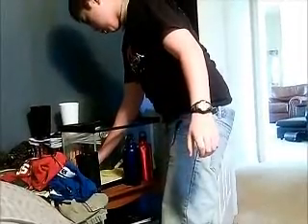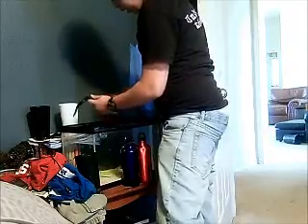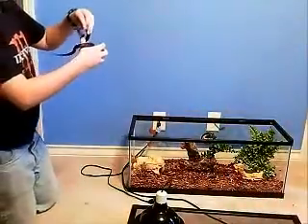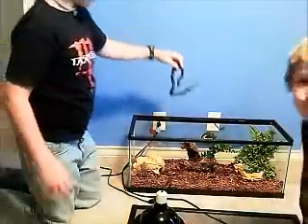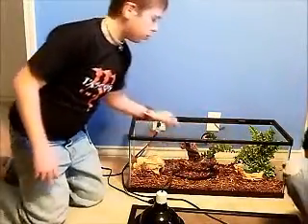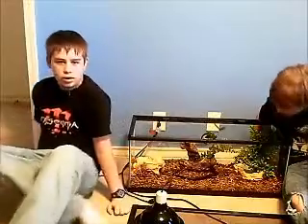We'll grab him and take him out of that real quick. Come on, Casper. Okay, we're going to put him back in, and he'll probably go under and burrow. Looks like he's burrowing down by the tree.